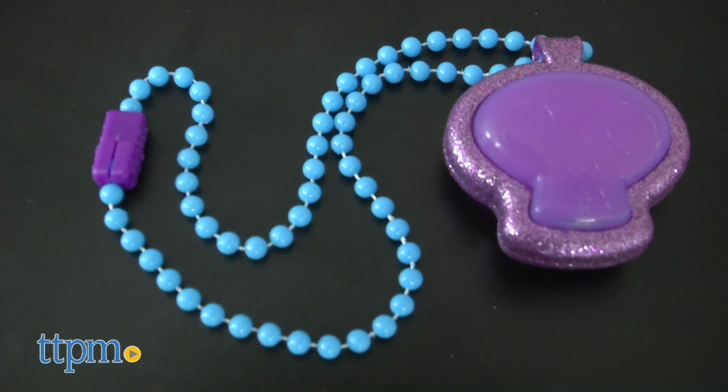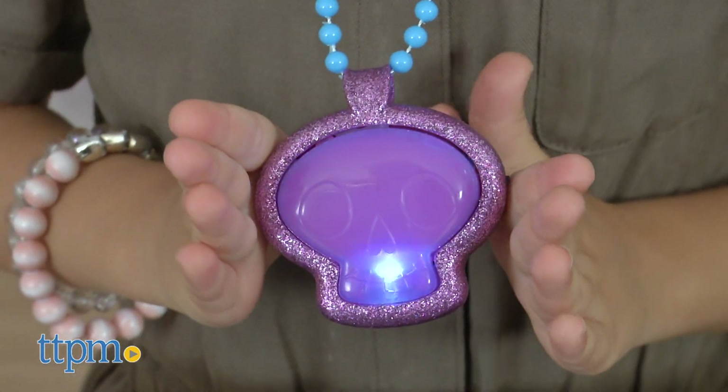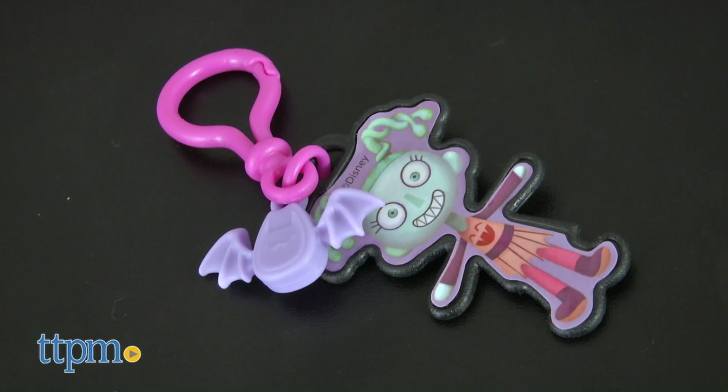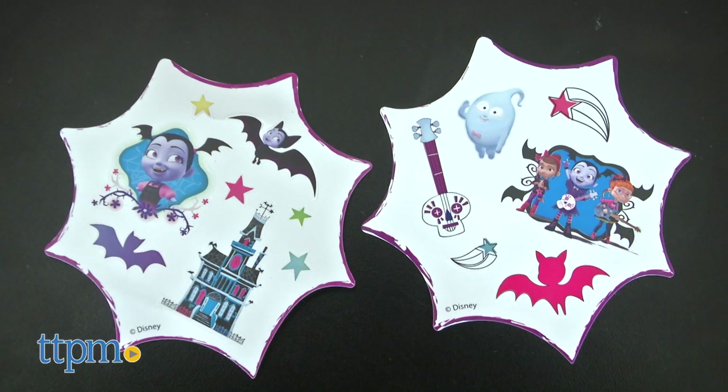Vampirina's light and sound necklace makes sounds when pressed and can be worn around your child's neck. Toy sunglasses, a backpack clip, two glittered bat wing hair clips, and two sticker sheets.